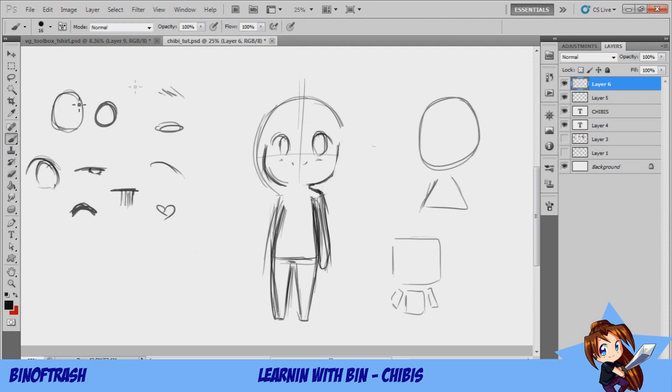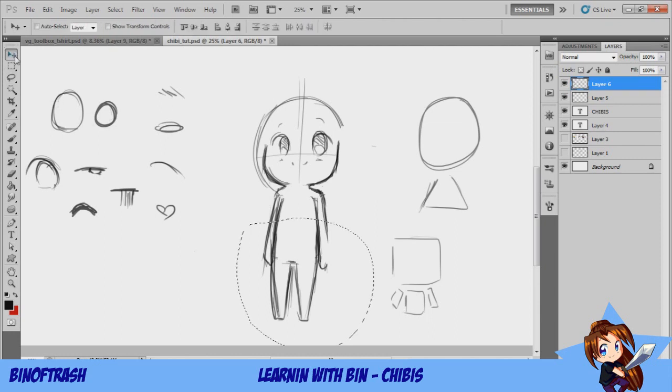I'll have a couple of pose sheets maybe in the description so you can look at those for pose ideas. Also if you follow me on Twitter you can send me questions, and if you send me your artwork I'll give you some critique or advice on what you'd like to improve. My Twitter link is in the description. If the body's too long, just shorten it up.